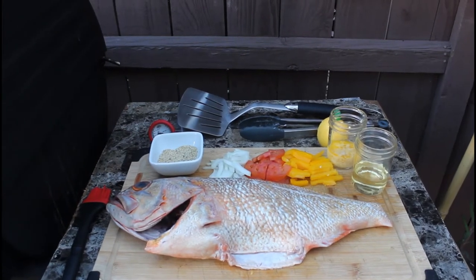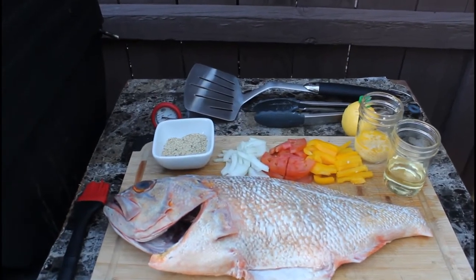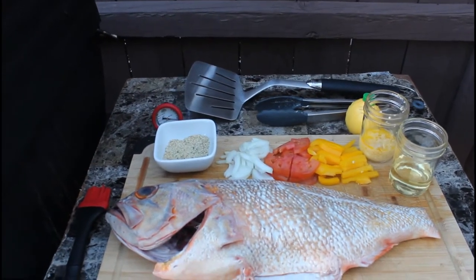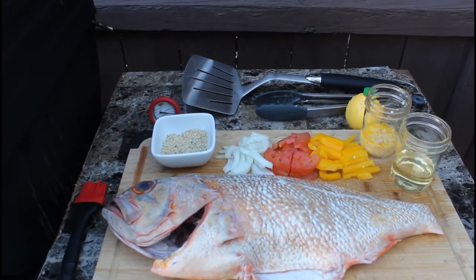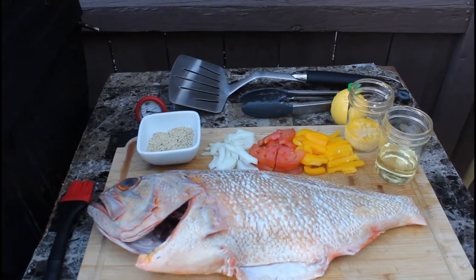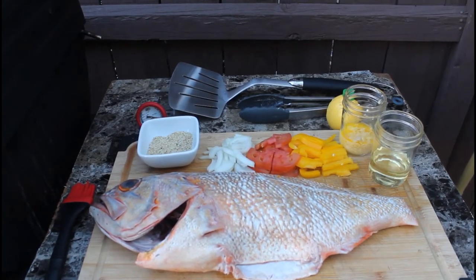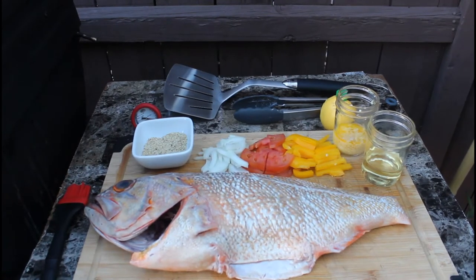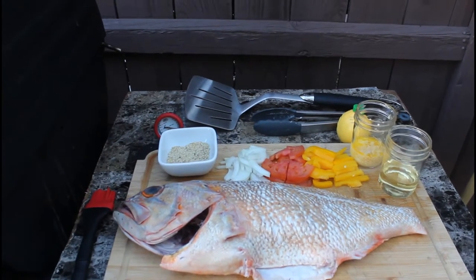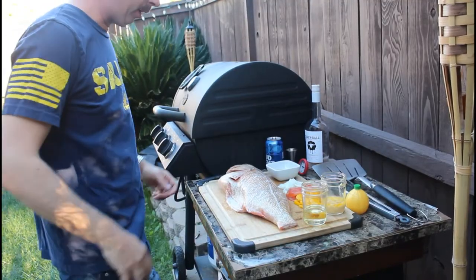Good afternoon folks, today on Backyard Grill with Walter we're gonna make some gaspergou — a nice sized fish. All we're gonna use is some lemon pepper and garlic blend seasoning, onions, tomatoes, bell pepper, a little bit of oil for the grill, and a butter and garlic mixture to put on top while it's on the grill, plus a little bit of lemon juice. Let's switch over and show you how to prep this thing for a meal.